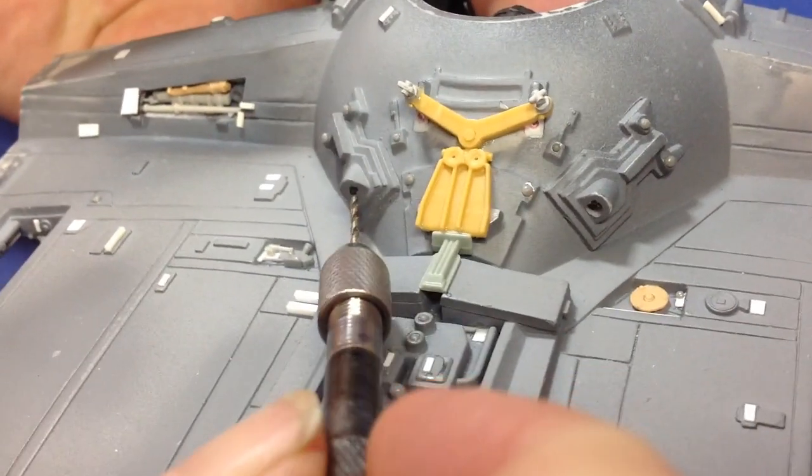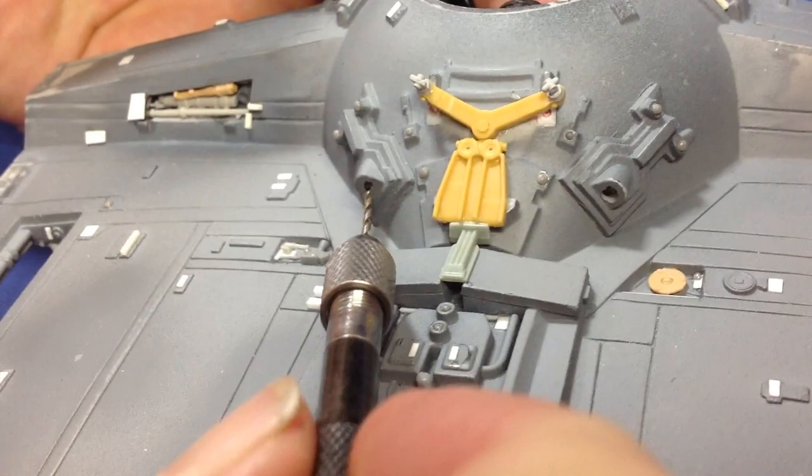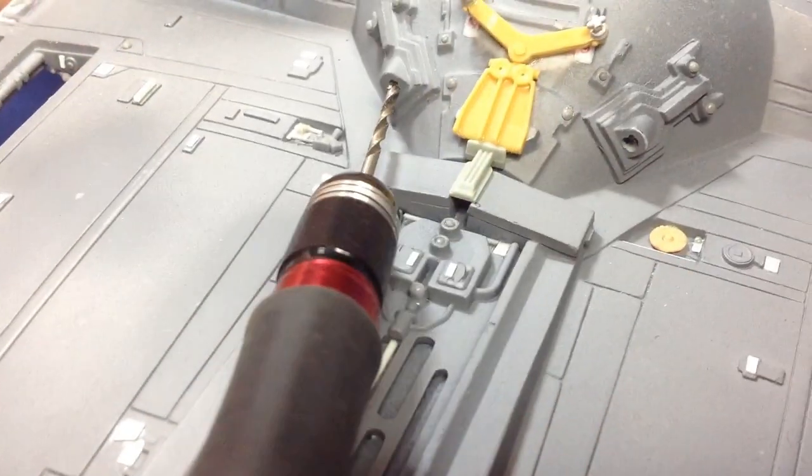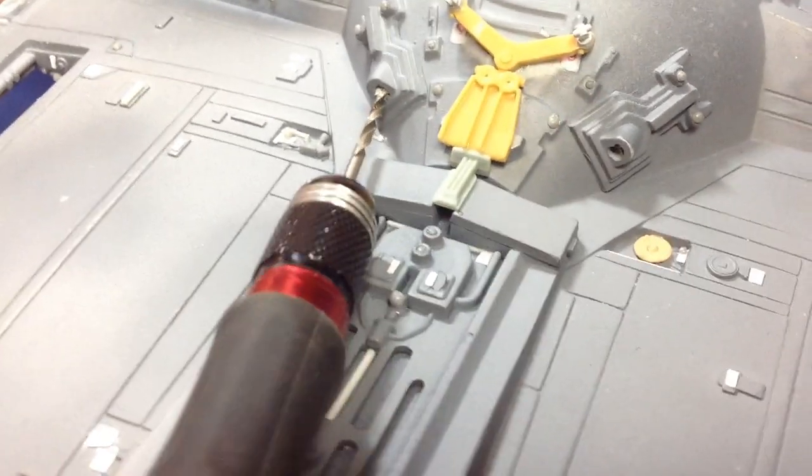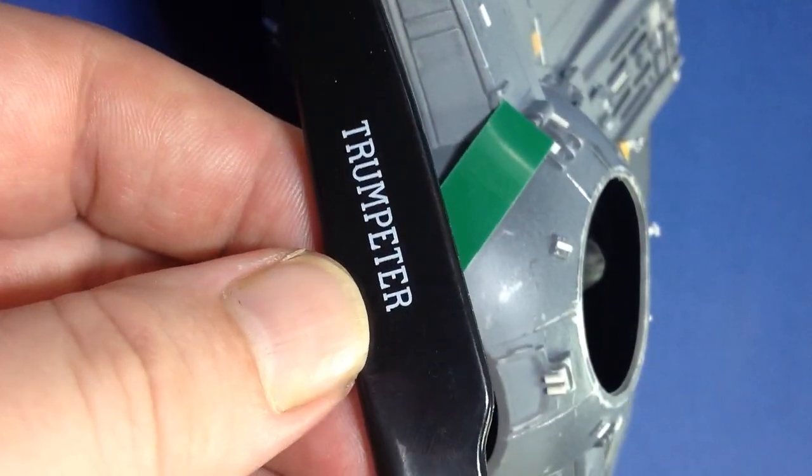Next, I had to drill out the exhaust ports. For the twin ion engines — that's how the TIE Fighter gets its name — there are four of them on this one, not just two. So first a small hole, then a bigger hole, and I filled those up later on with some crystal clear.